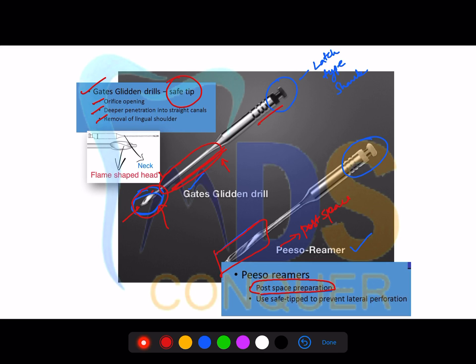An important point to note: both piezo rimers and GG drills are inflexible. When you have an inflexible rotary instrument, it should be used at a low speed. The speed used for these instruments is 750 to 1000 rpm.